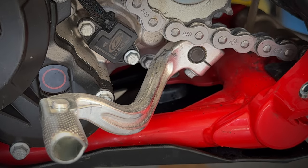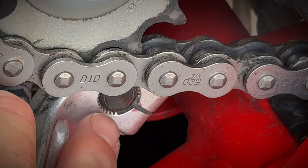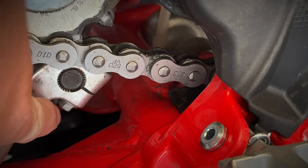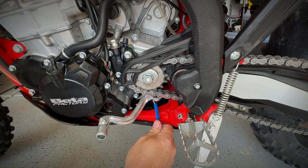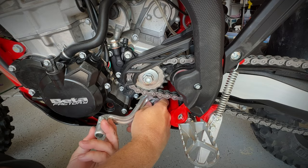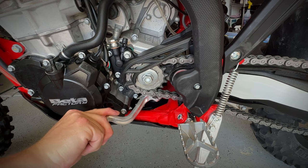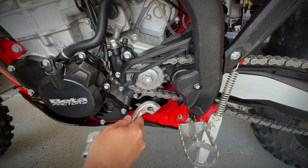Now, let's turn our attention to the gearshift lever height. Mark the shaft to indicate the original gearshift position. Start by loosening and removing completely the pinch bolt from the gearshift lever. Slide the shifter lever off of the spline, pulling outwards.